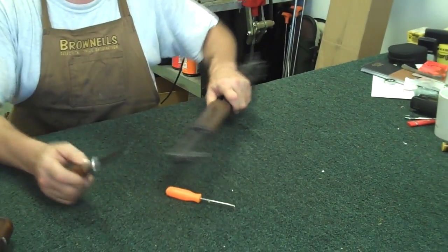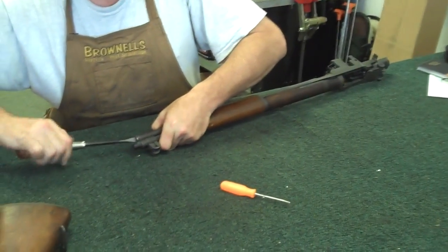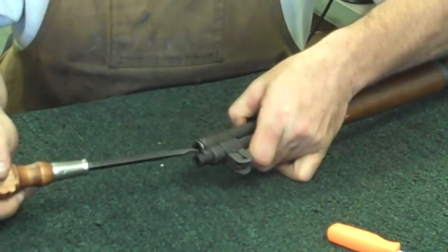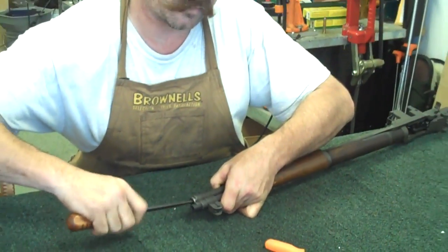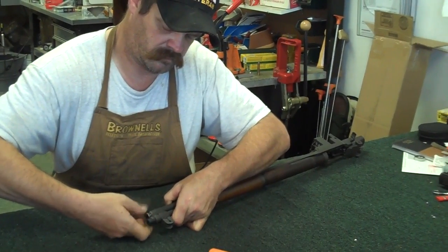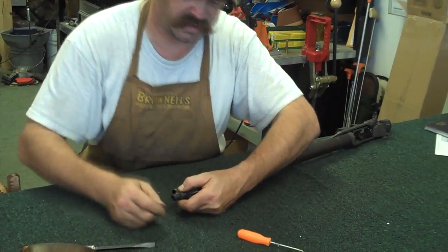See your gas plug right there? I'm going to remove that. They make an M10 tool that's issued, that goes in the butt trap of the gun. If you don't happen to have one of those, a large flat blade screwdriver will work. Pull that gas plug out and set it off to the side.